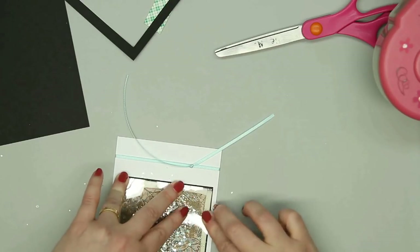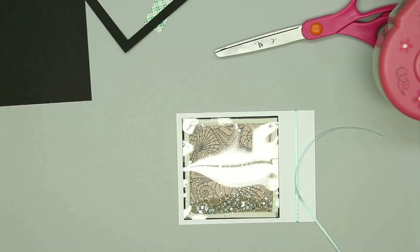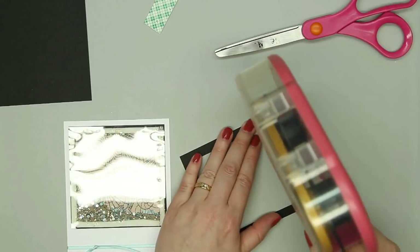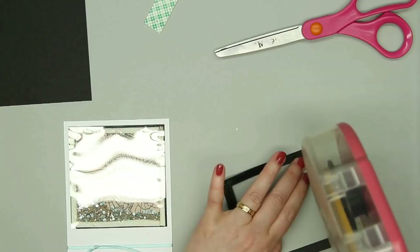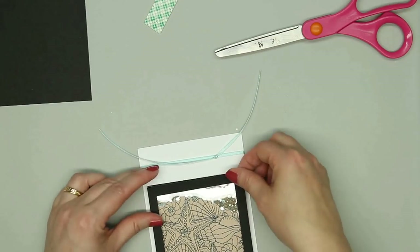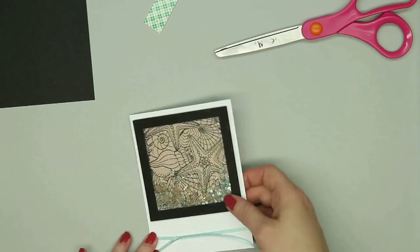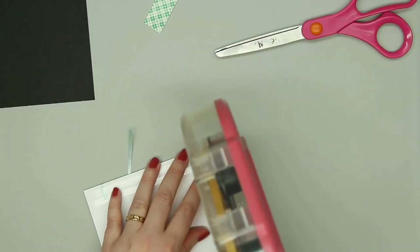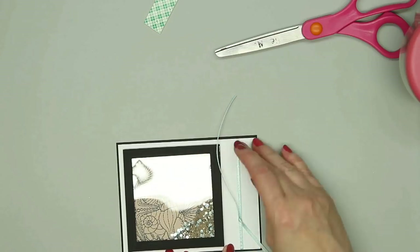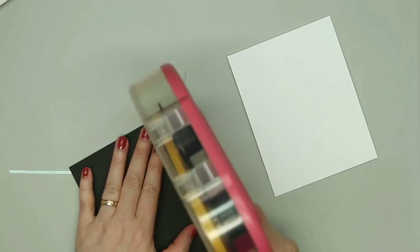Then I'll put my acetate on top. I apologize for the glare — I have overhead lights directly over my workspace, so it does put quite a bit of glare whenever I have something shiny like the acetate. I can add my black frame and the shaker component is done. Since I still love using layers, I'm going to add that whole panel onto an A2 piece of black card stock and then that'll go onto a card base.